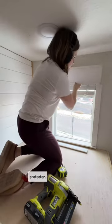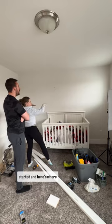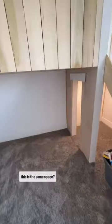I'll also be adding a shatterproof protector. Never underestimate the visual impact of framing out a window. Here's where this space started and here's where we're at now — can you even believe that this is the same space?